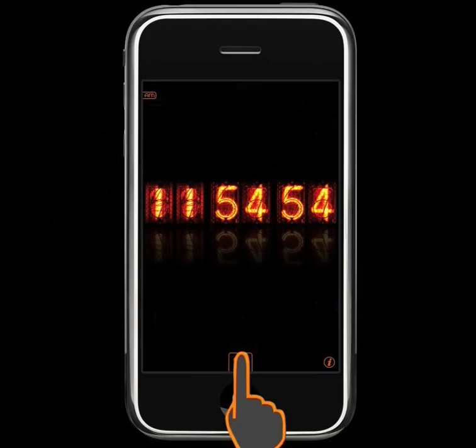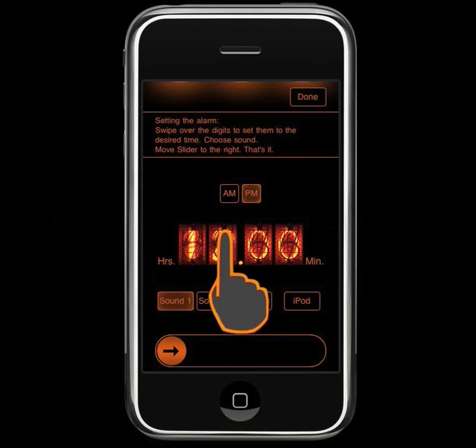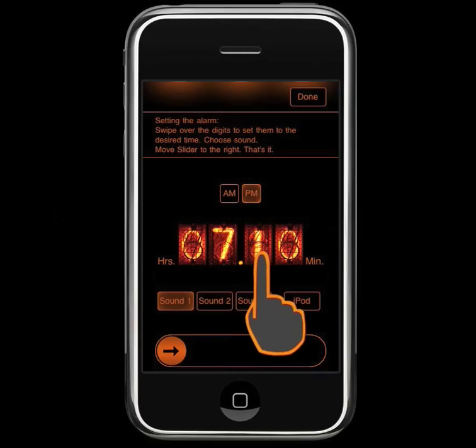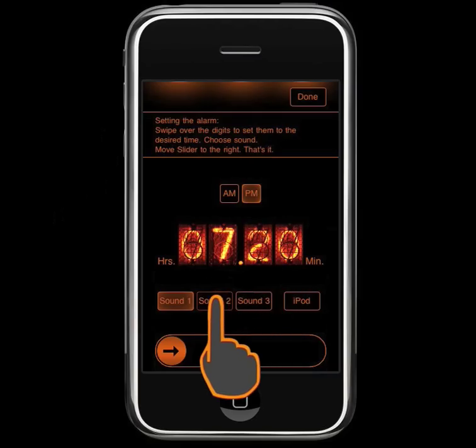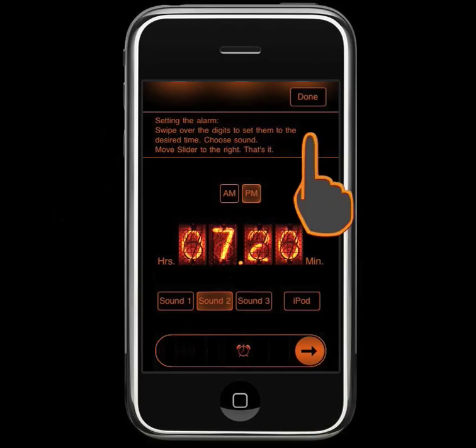Let's go to the alarm setting screen. You can set the alarm time by swiping the digits. Then choose a sound. Move the slider, and it's done.